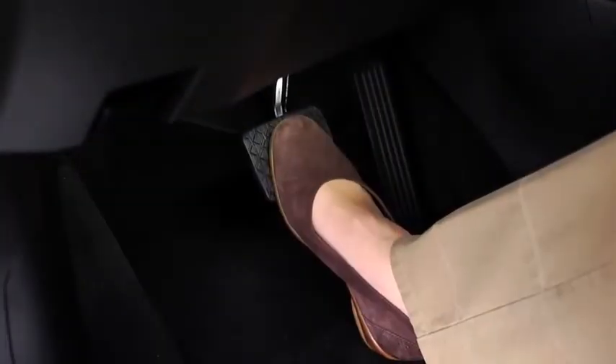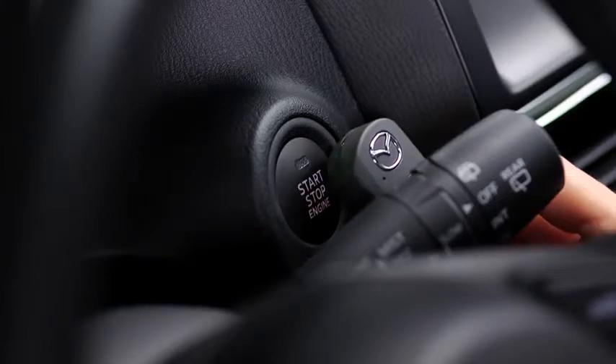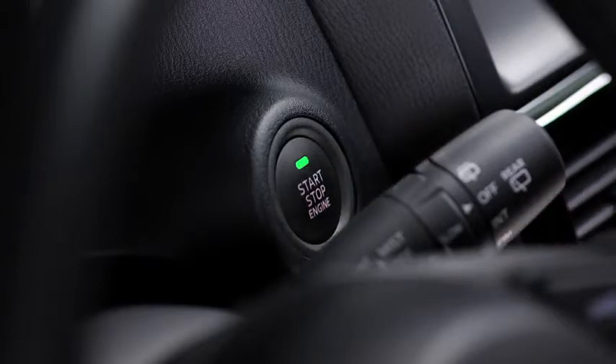Depress the brake pedal with an automatic transmission or the clutch pedal with a manual transmission. Check that the green push-button start indicator light flashes. Touch the push-button start using the back side of the key while the green push-button start indicator light flashes. Press the push-button start after the green push-button start indicator light illuminates constantly.